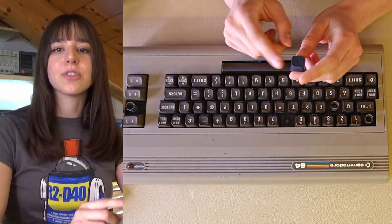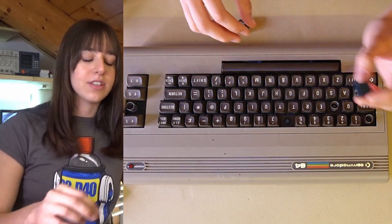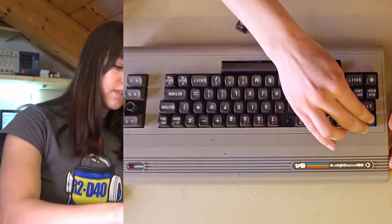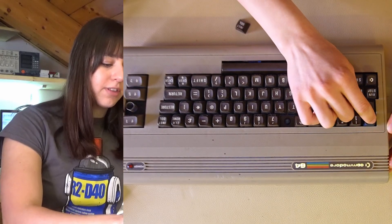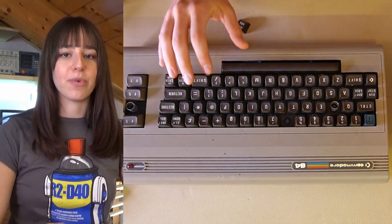The print turned out well and the dimensions are perfect. Now all that's left is to try if it fits — and it fits perfectly — so I'll just go ahead and print the other keys with the same process.